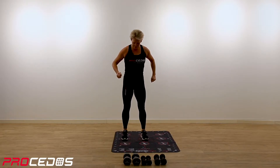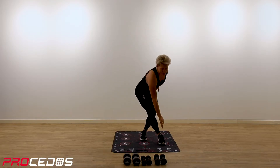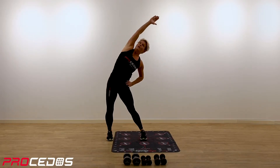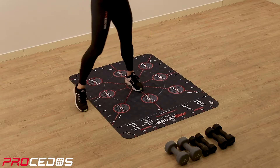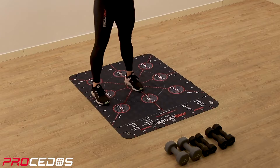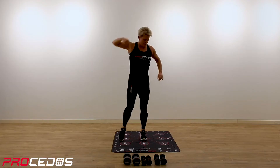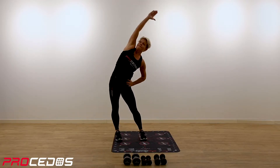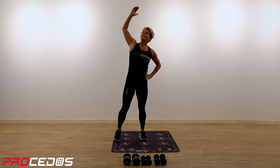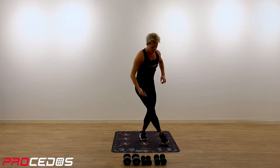Okay, taking your right foot to number six and crossing over to number one, reaching over your head. If you want to, you can choose to stand in number six going sideways. And we have one more.